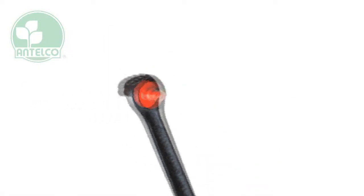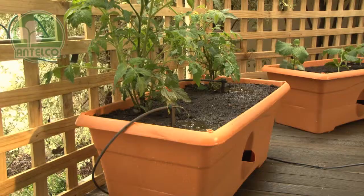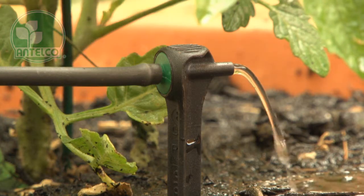Astadrips are pressure compensating spike emitters available in colour coded 2, 4 and 8 litre per hour flow rates. The spike ensures precise positioning for accurately targeting the root zone of plants. Applications include pots and patios, nurseries, shade houses, tree lots and landscaping.